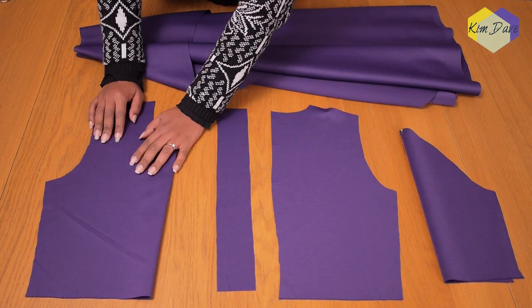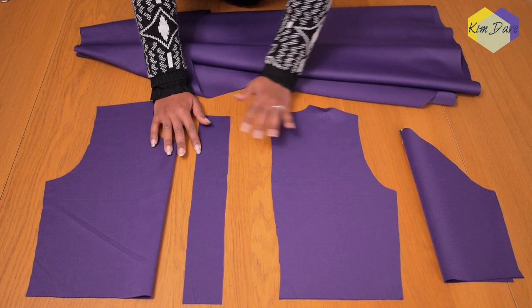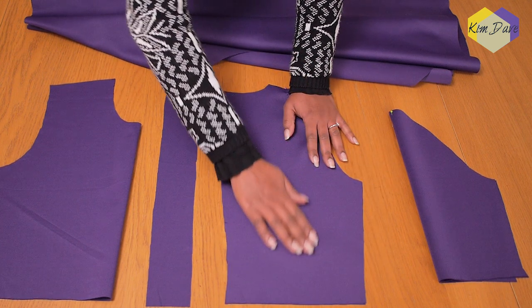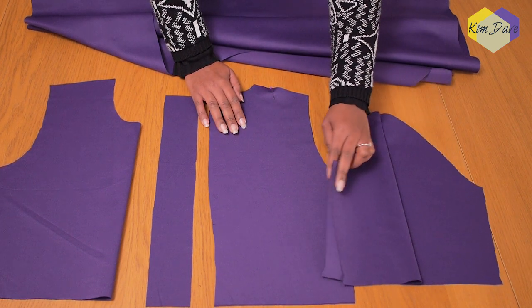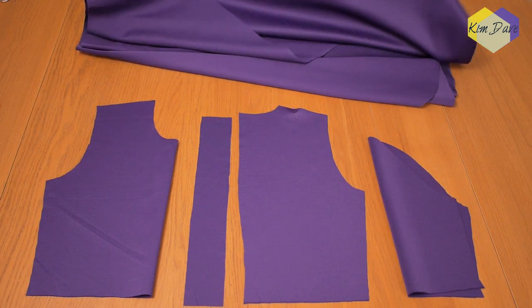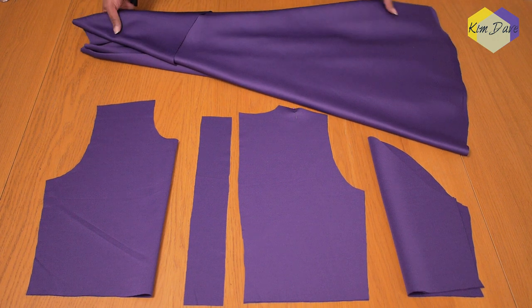These are all of my pieces: one front piece, my collar, two back pieces, two sleeves, and my skirt piece — which is one piece with no seams. Because the fabric is stretchy and because of how we've made the pattern, we do not need to fix any zip on this garment whatsoever, which is a great way of saving time and resources.